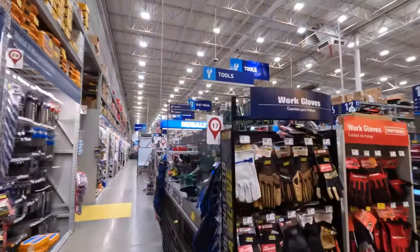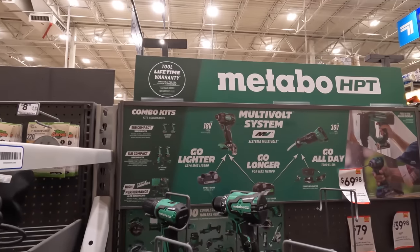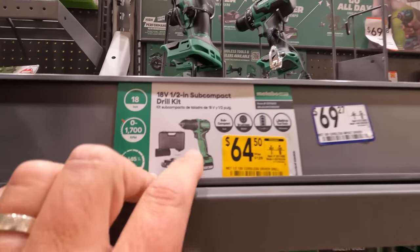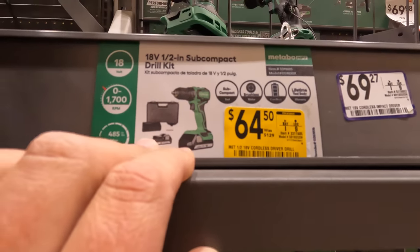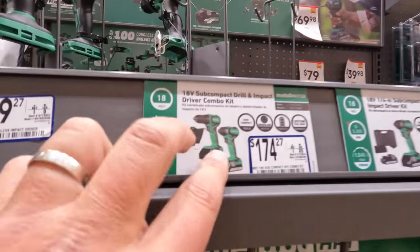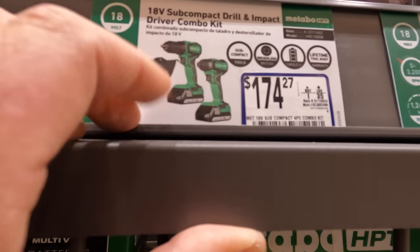I missed Metabo in my last Lowe's video, which I'm sorry about, so I'm going to make sure I get Metabo. They do have the drill driver as a kit — the subcompact for $64.50. Comes with two batteries, a hard case, and a charger. $174 for the two-tool combo kit — subcompact drill driver and impact driver — two batteries, charger, and a bag.